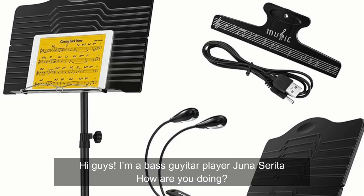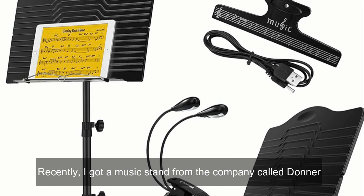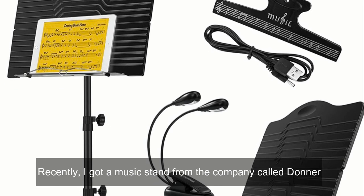Hi guys! I'm a bass guitar player Junase Rita. How are you doing? Recently, I got a music stand from the company called Donner.